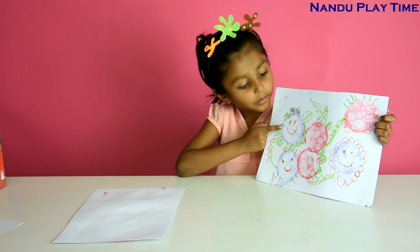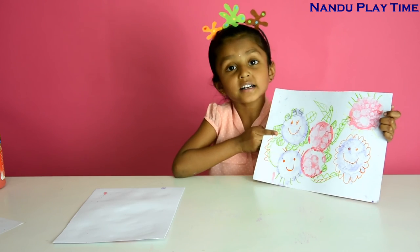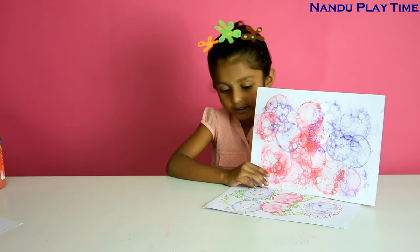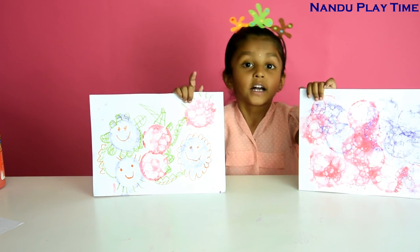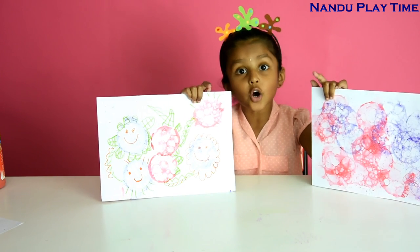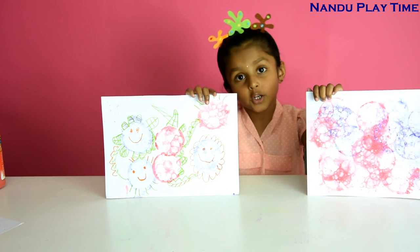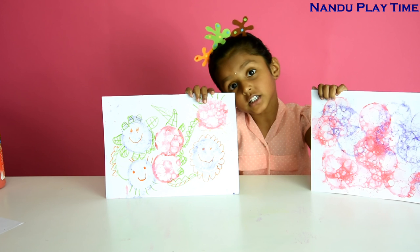This is my bubble art with smiley flowers, and this is my bubble art without any decorations — which one do you like most? Write down in the comments below. If you like this video please subscribe. Thanks for watching, bye bye bye!